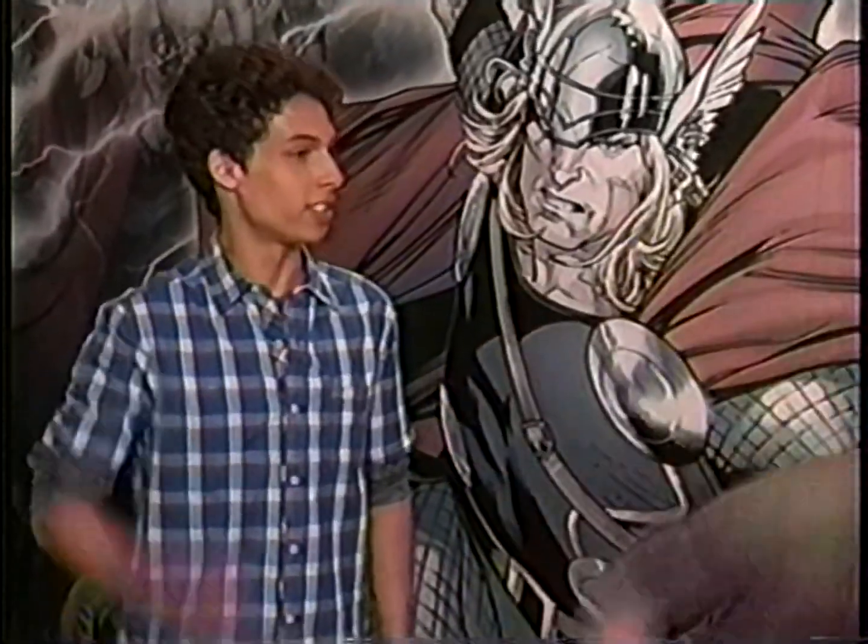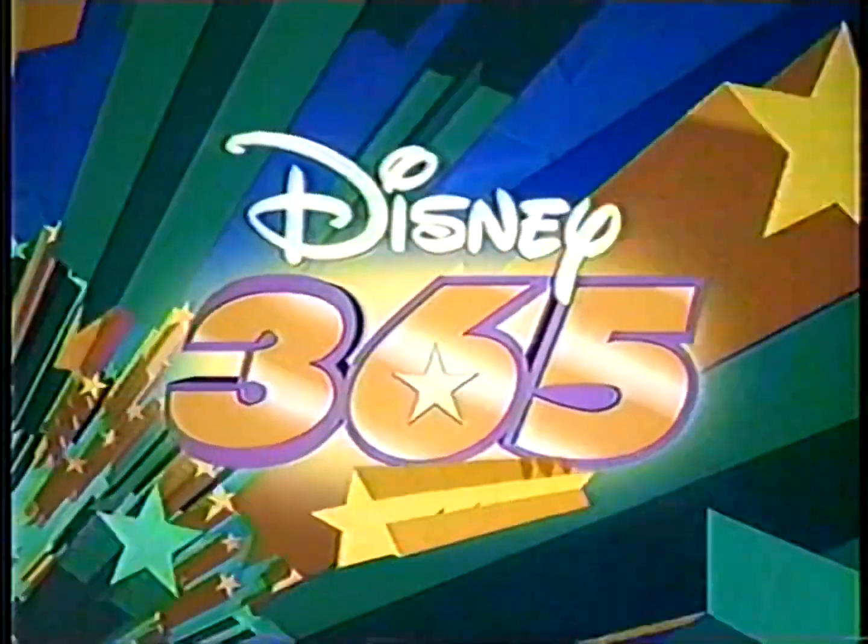So all this superhero talk makes me want to do a superhero Disney 365 sign-off. You got it. I'm Brian. And I'm Adam. And this is Disney 365!